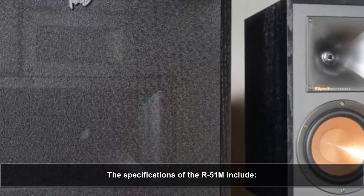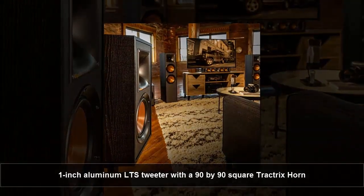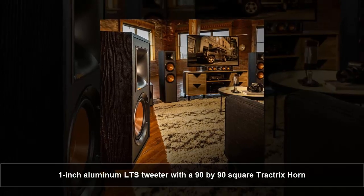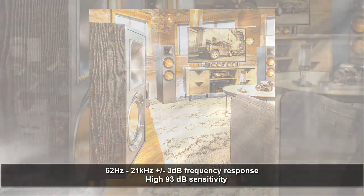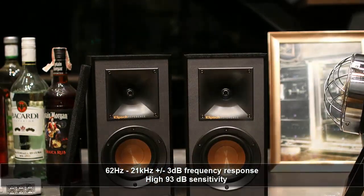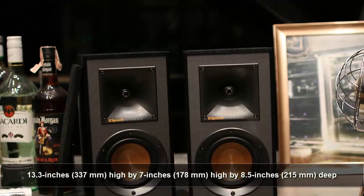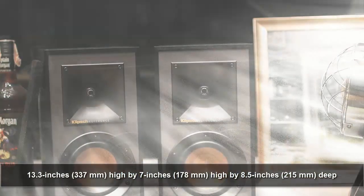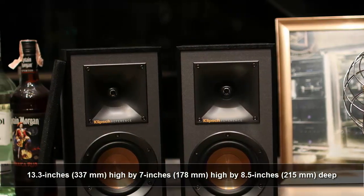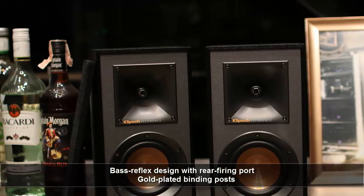The specifications of the R51M include: a single 5.25-inch spun copper IMG woofer; a 1-inch aluminum LTS tweeter with a 90-by-90 square Tractrix horn; 62Hz to 21kHz plus or minus 3dB frequency response; high 93dB sensitivity; dimensions of 13.3 inches (337mm) high by 7 inches (178mm) wide by 8.5 inches (215mm) deep; base reflex design with rear-firing port; and gold-plated binding posts.